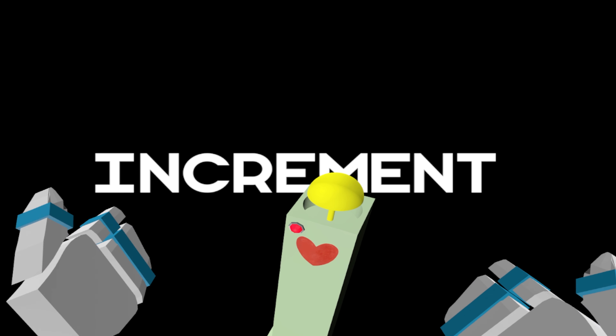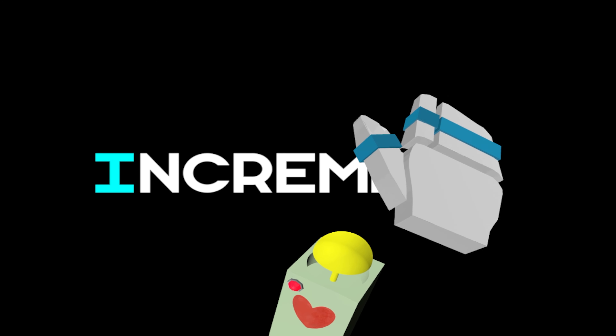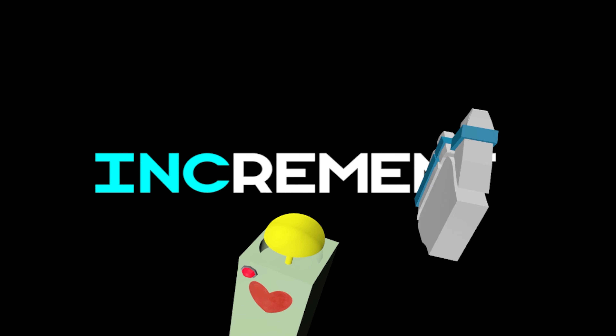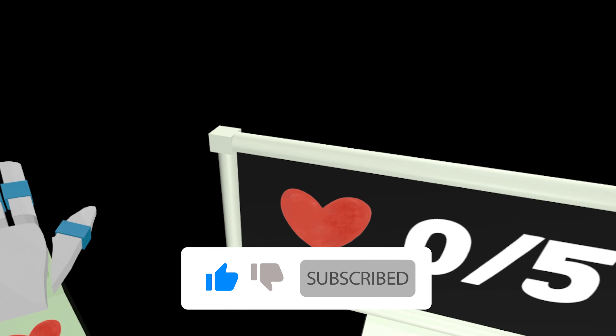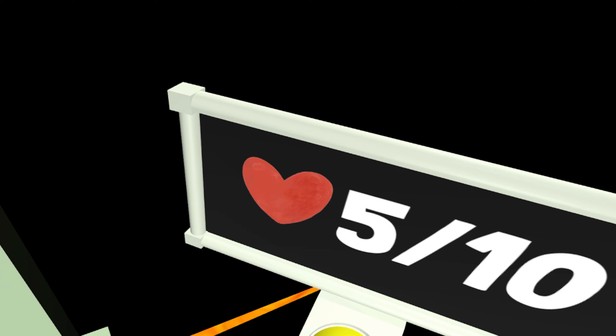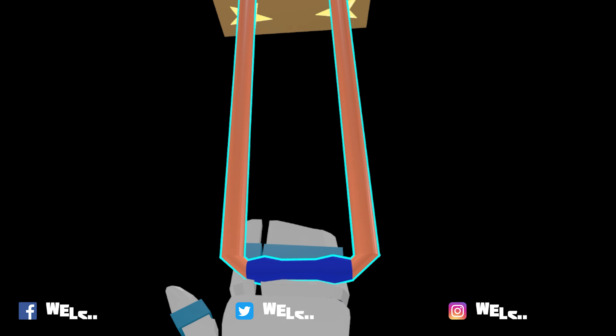So this is Increment. Here is a button — press the button. Press the hello... okay. Oh, how's this? It's a lever — pull the lever. I see, I see where you're going with this. So what's this one do?